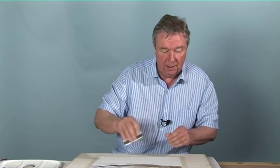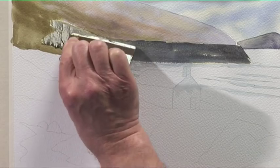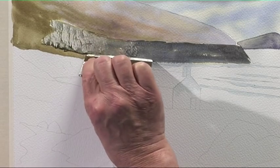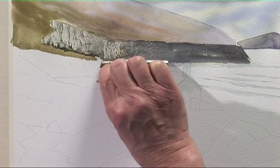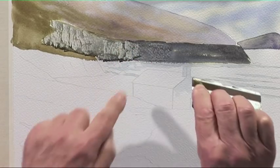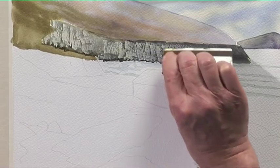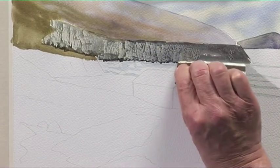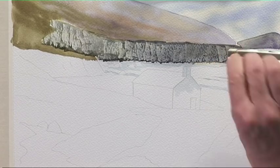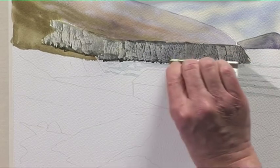Then the plastic card — just pull the card down. You're scraping the paint off the surface of the paper, coming down to the masked area. Pull the card down for plenty of texture, using the texture of the paper. The paper is Bockingford extra rough. Just straighten up the base of the cliffs.